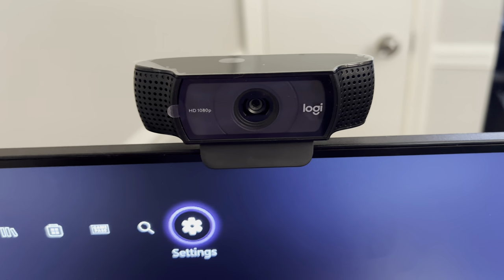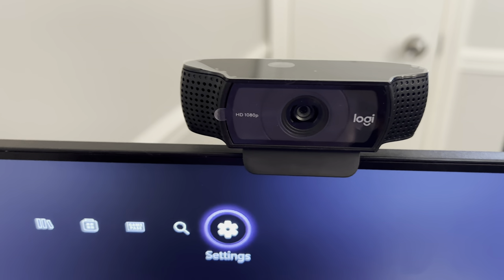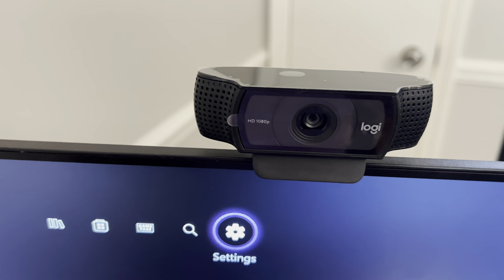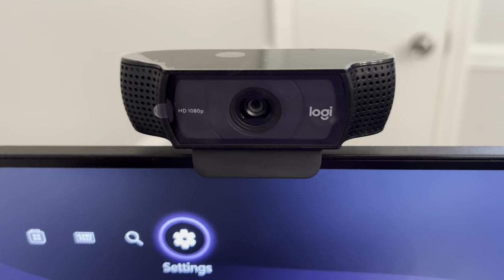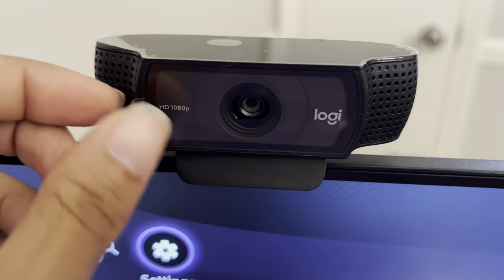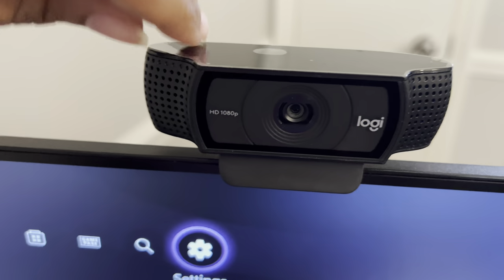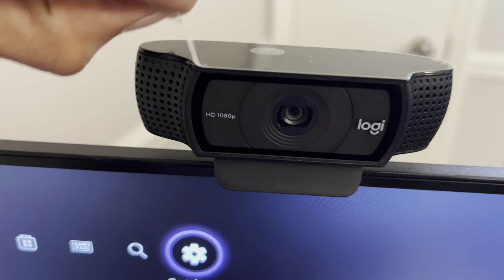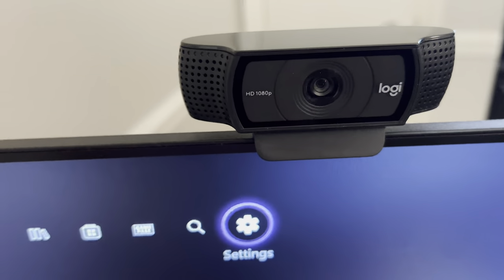Here we have the Logitech C922X Pro Stream Webcam. This is the one I decided to purchase based off of the list on Xbox. As you can see, I still haven't even peeled the plastic off yet, and I've already tested it out. It works great. I'm going to show you guys exactly how it works.